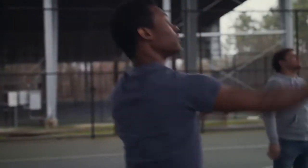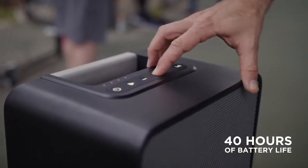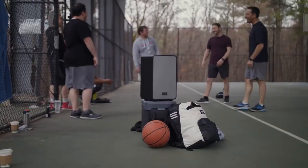And while you're on the go, stay connected with up to 40 hours of battery life. You can start the party on the spot and keep it going all day and night.